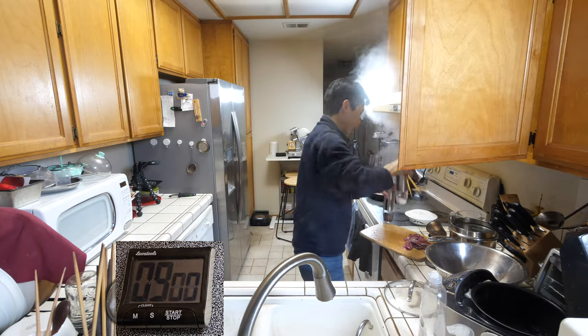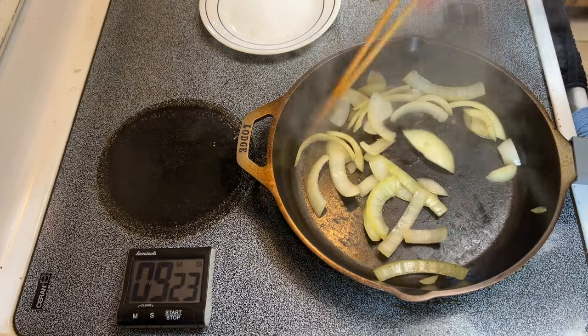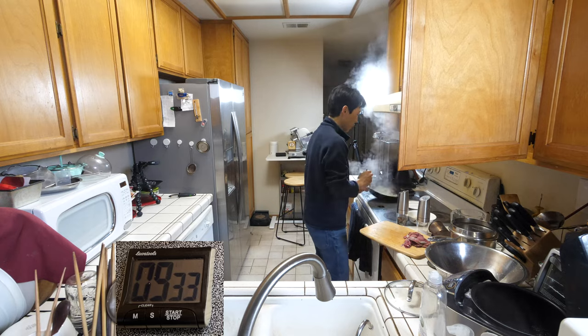We want our salt and pepper ready. The third time, you want them to be slightly clear but not all the way clear — just softened, and that's good enough.